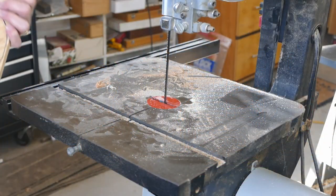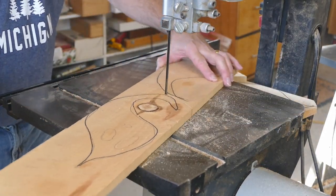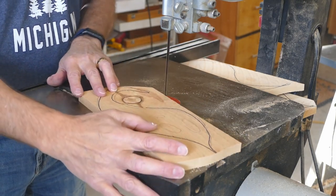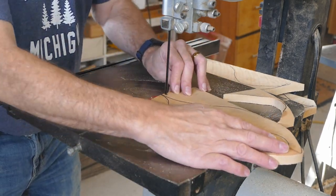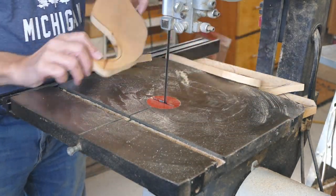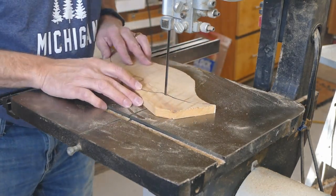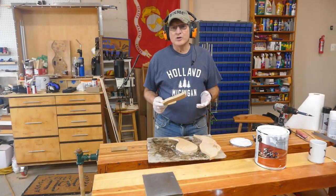Let's go over to the band saw and do some cutting. First thing I want to do is chop this down into some smaller pieces. Once they're small enough they're easy to handle — we'll just follow the lines generally. There's our first ghost. My three ghosts have been cut out.